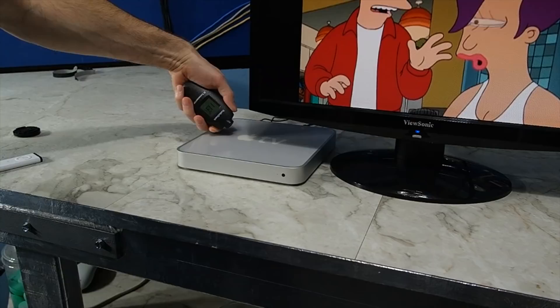The one last thing I will mention about this thing is it does get hot. I actually measured the top surface of the device at 117 degrees, so make sure you put this thing in a ventilated area.